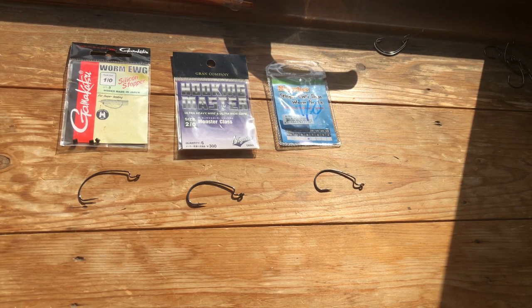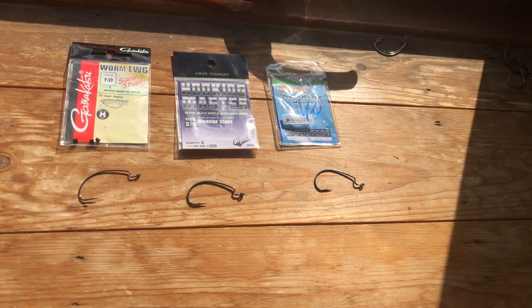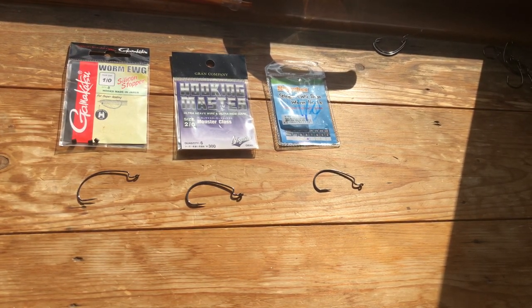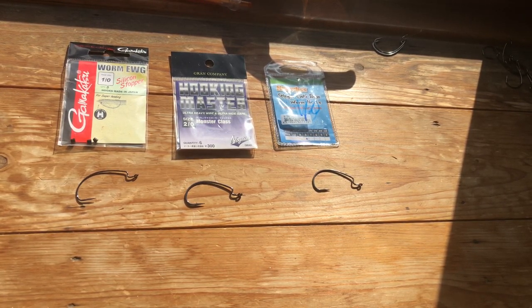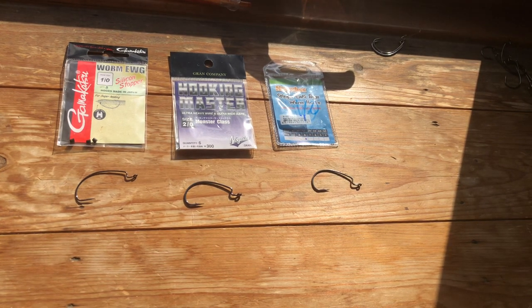Hi and welcome to another Lure Fishing for Wrasse UK video. What I'm talking about today is hooks that we're going to be using with soft plastics for wrasse. We tend to use an extra wide gap hook 99% of the time because that's just what works best with the baits.